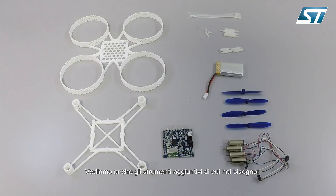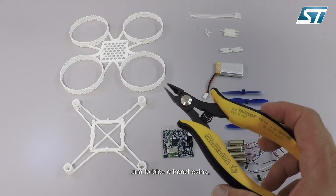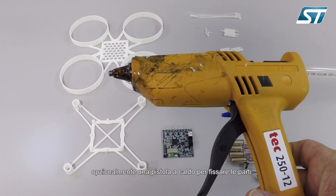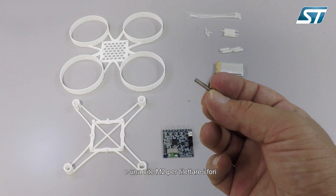Let's also see the additional tools you need: an M2 screwdriver and some scissors. Optionally, you can use a heat gun to secure the parts, and an M2 screw to make M2 tapping in the frame.